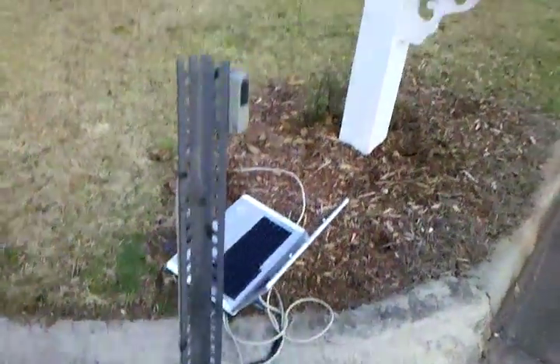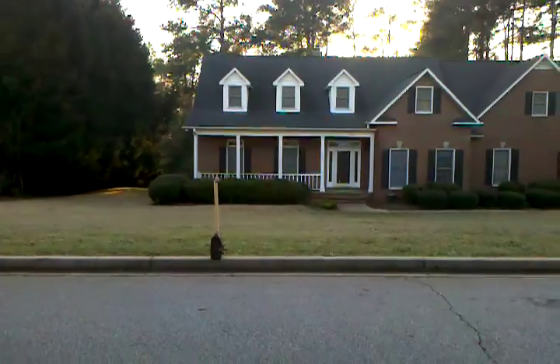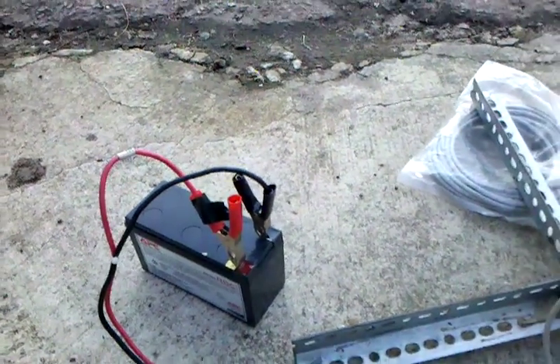Got it mounted on just some regular metal. Across the street, we have our reflector, which is tied to a jug for right now, but that's the best we could come up with quick for testing. And of course, this is tied to a small battery, and this battery here provides power to the sensor.